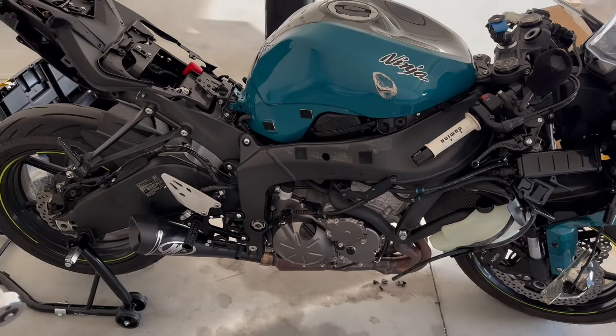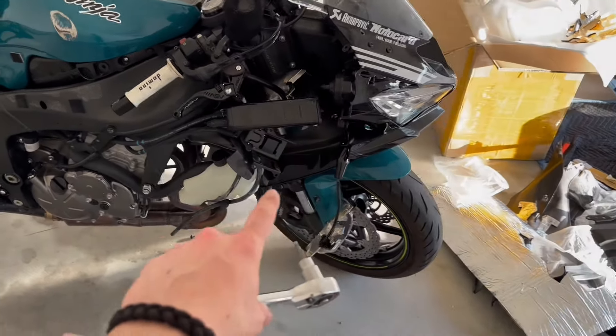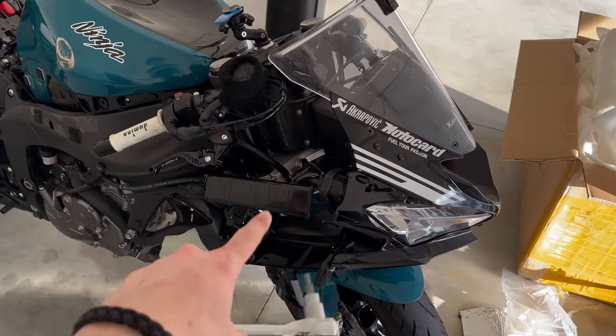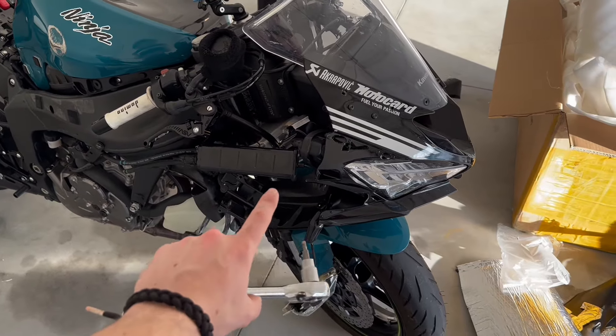Now both sides are completely off — looking kind of interesting. Ignore the dent, it's pretty unfortunate. But same situation with this side: some screws on the inside of the fairings make it a little bit of a challenge to get this off, but once you can finally get your screwdriver into the screws, it makes it a lot easier to get it out.